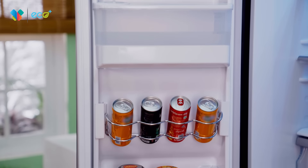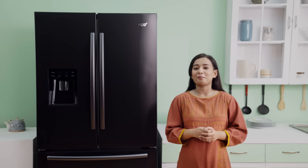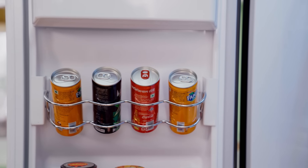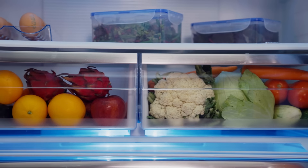In the fridge and normal section, there is no large door box, so we need to keep some more. Soft drinks can be organized, and the freezer section has a twist can rack. We need to keep it clean. Fruits and vegetables have a separate drawer facility.